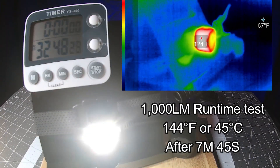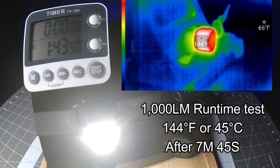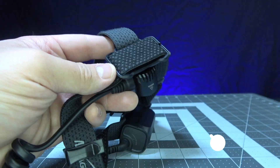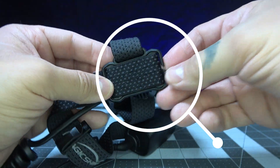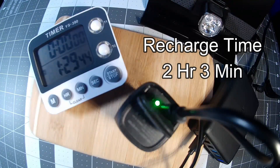During the 1000 lumen runtime test, the MO35 reached 144 degrees Fahrenheit or 45 degrees Celsius after just seven minutes and 45 seconds of use — pretty darn hot. Fortunately, the padding on the headband protects your skin from the high temperatures. The total recharge time was just two hours and three minutes using my Anker variable charger.